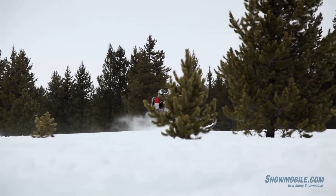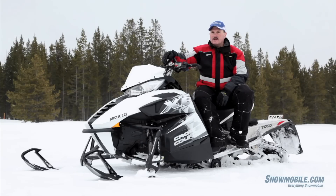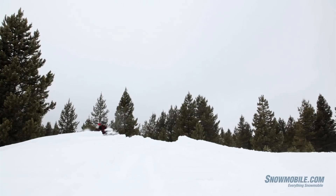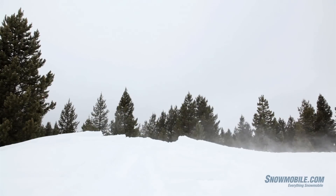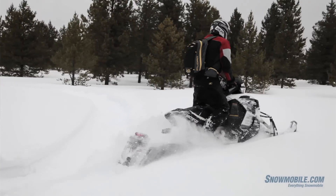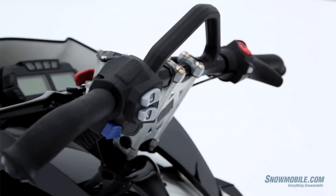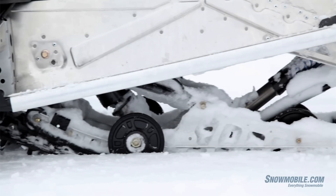It isn't a deep powder snowmobile — I don't want to get it confused with the M series. However, for a crossover snowmobile with the Genesis power plant, it works really well. It has a few mountain amenities: a good handlebar, a mountain strap, and good wide running boards for any type of boondocking or maneuvering you may desire.